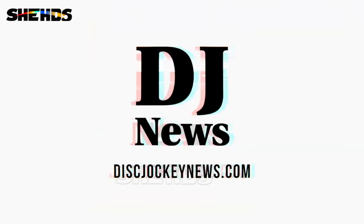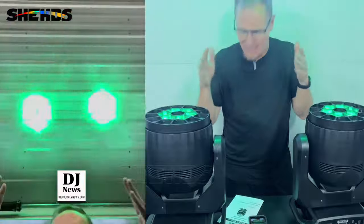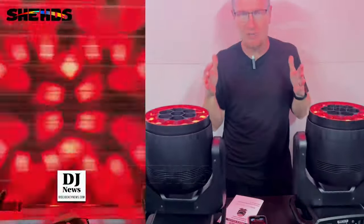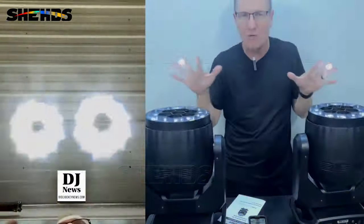Hey, this is John Young. Today we're looking at a couple of moving head fixtures from Shed. This is their BI version here — these are their big BI. They're a beam, they're a wash, they're an effect all-in-one.